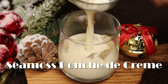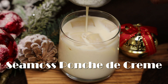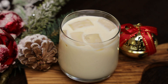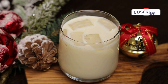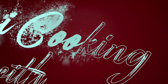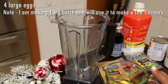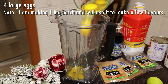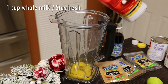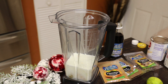Hi everyone, welcome back to my channel! Today I'm doing a quick Seamoss Punch de Crème recipe. In my previous video I made mocha. What I did was make one big batch of the original Punch de Crème and split it into different portions to show you how to make the different flavors. You can fast forward until I get to the part where I add in the Seamoss, because this is going to be the same base recipe.